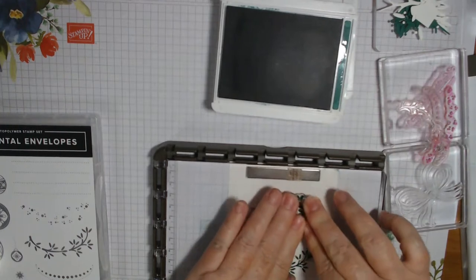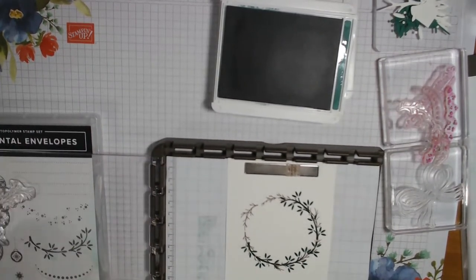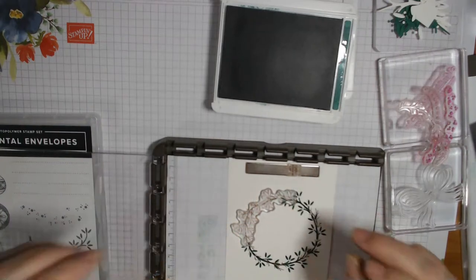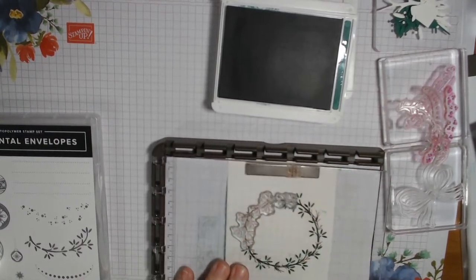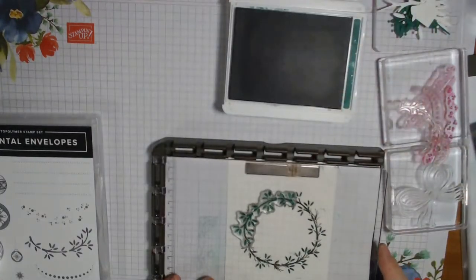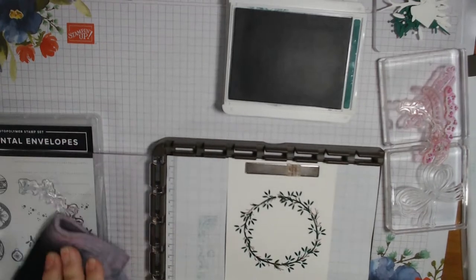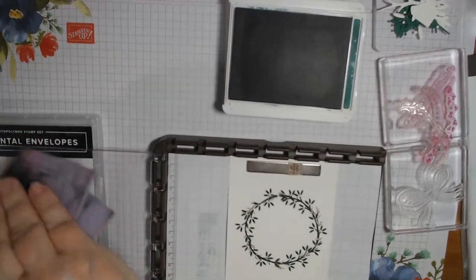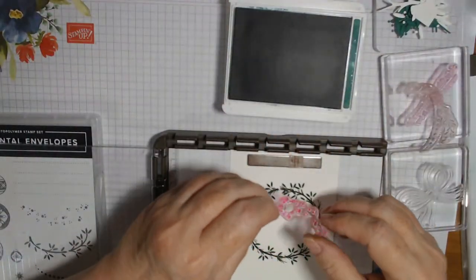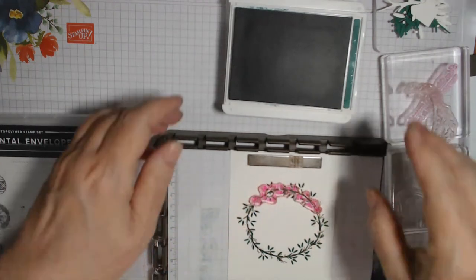There we go — one more and then we do the berries and that'll be our wreath. This is probably a longer way of doing it. If you're doing multiple cards I don't suggest doing it this way — you have to figure out turning the paper or whatever. I'll try and play around with that some other time. That one was down a little bit but I'll just put berries in there or a bow in a different place. Now I need Cherry Cobbler and the berries. I'm going to put lots of berries where that gap was.